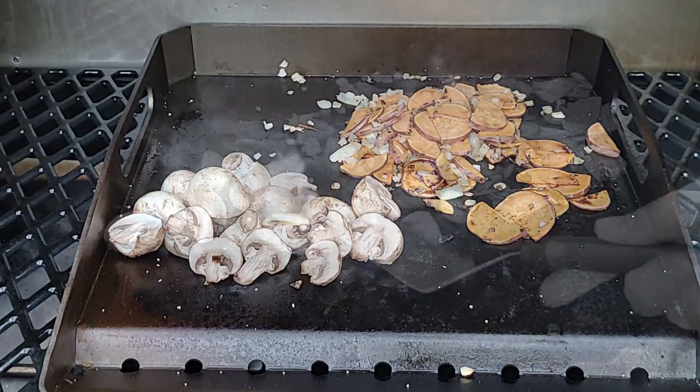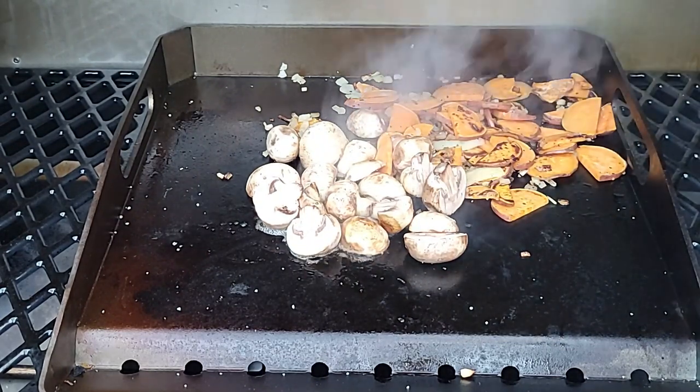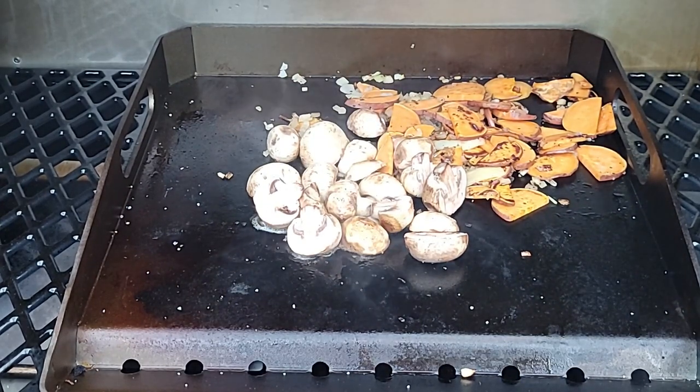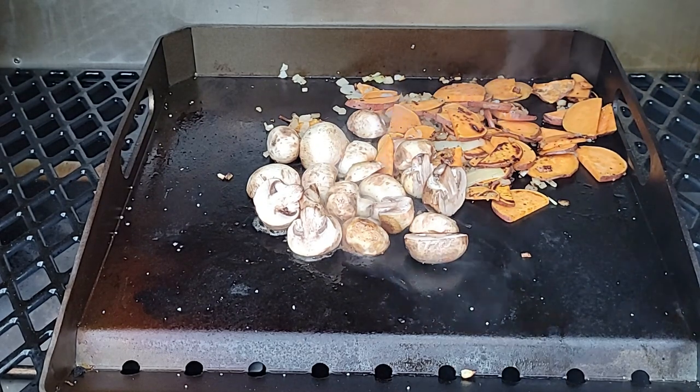We're up over 500 Fahrenheit. Here's a tip for those getting this pit: you can control the griddle temperature a little bit by keeping that broil shut — it's a little bit cooler. I'm going to sear some steaks and I'm going to pop open that broiler to see if I can get the griddle up to 650 Fahrenheit. The hotter I can get that griddle, the better the sear.